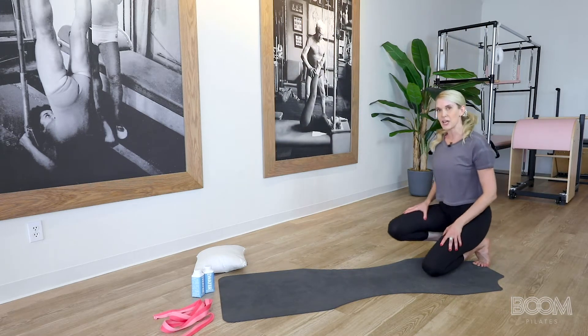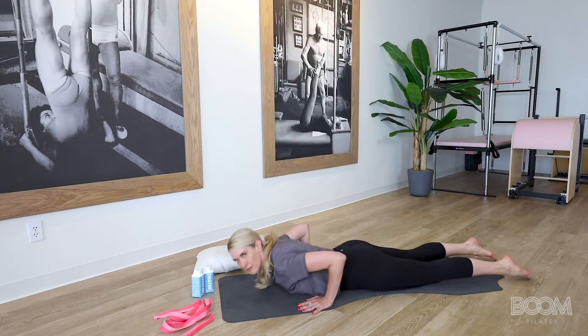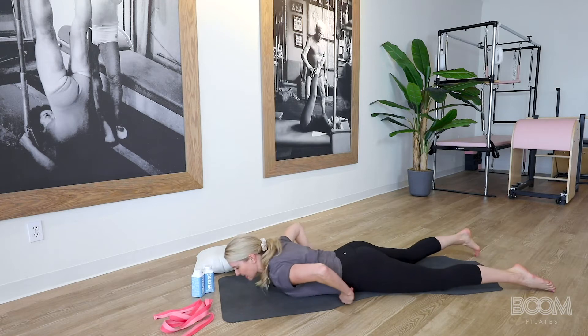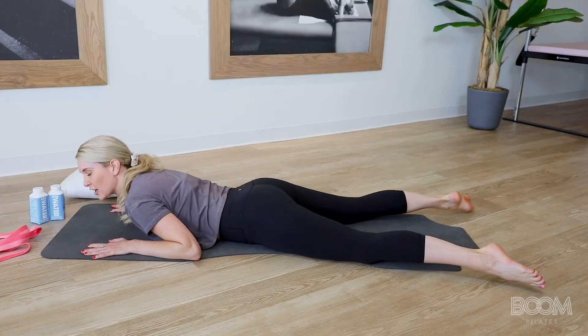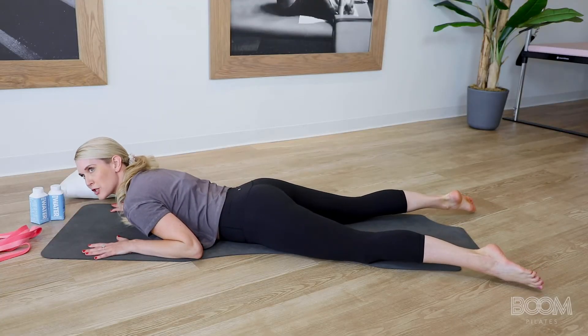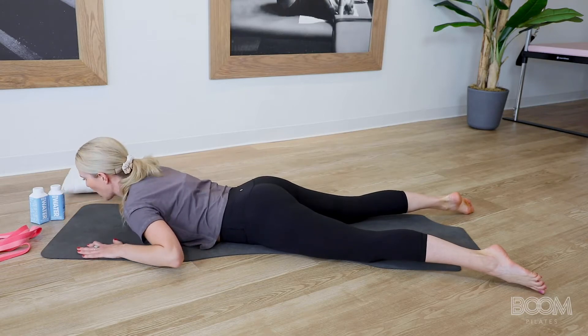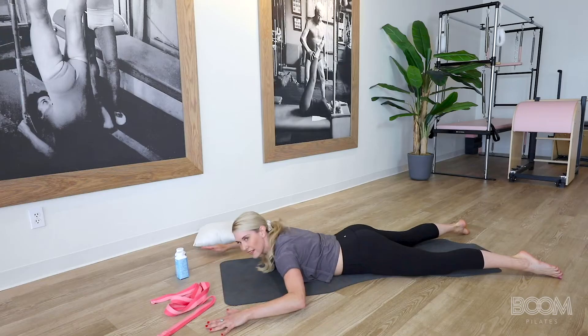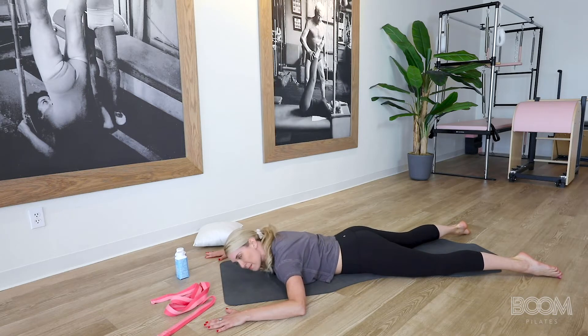We're going to go down to our knees and lay in a prone position on our belly, on our mat, facing that same direction. Your toes are going to slightly open up to the edge of your mat. Your legs are slightly abducted — so open — and your feet are in lateral turnout, which means your big toe is touching towards the floor or the mat. Your arms are going to come out nice and wide, like a goal post of a soccer field.